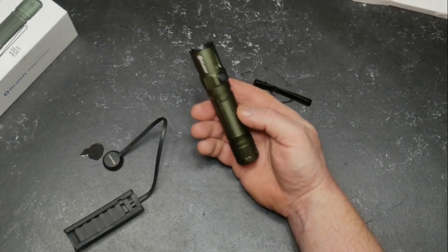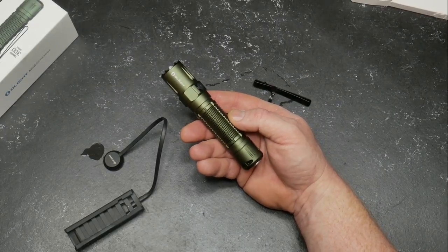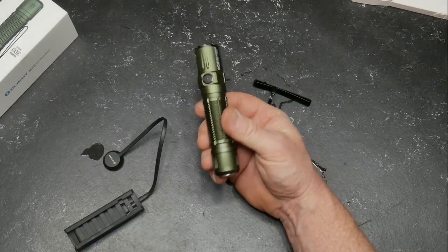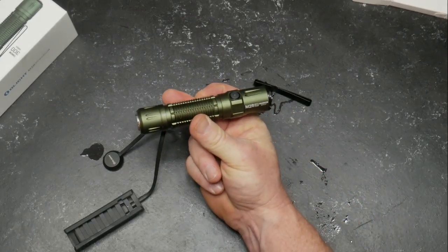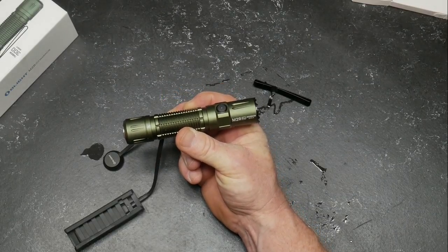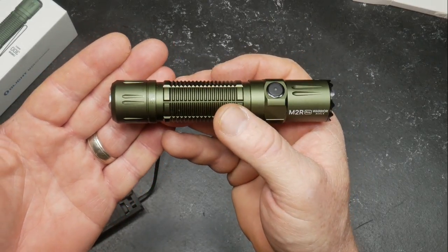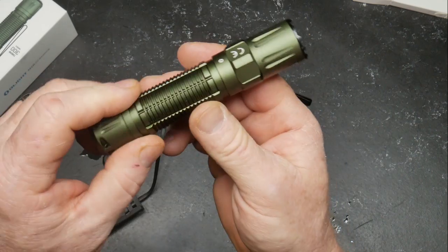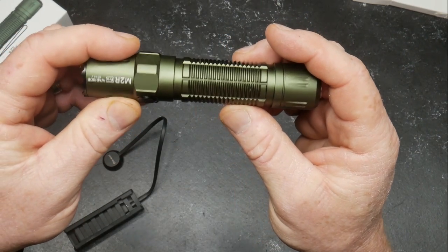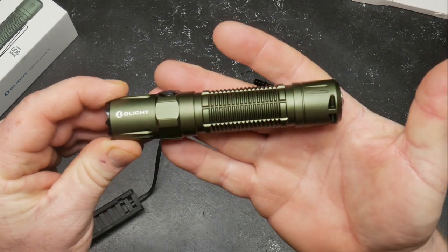Yeah, $79.99 on sale right now, down from that. I'll put the links down below. Also, I'll put the details — there's some other things: if you spend more than $99 you can get a bunch of cool stuff. In any case, that's it. This is my official review of the Olight M2R Warrior Pro. It's actually a very handsome light. God bless America — to those sick with the coronavirus, freedom is not free. Olight.